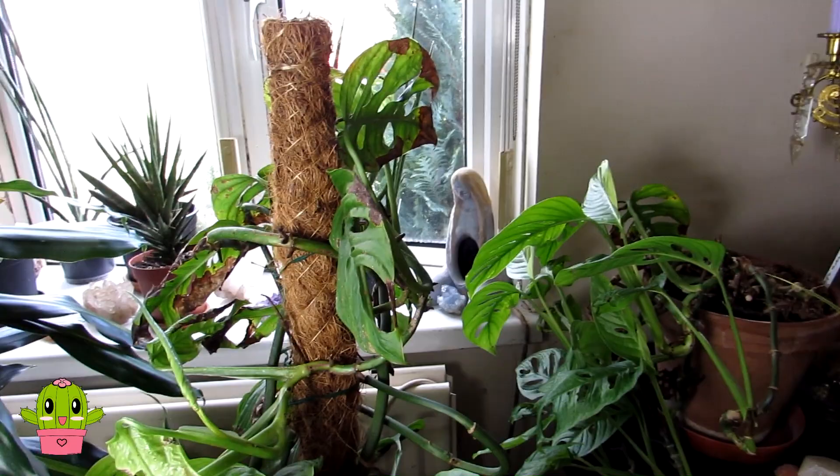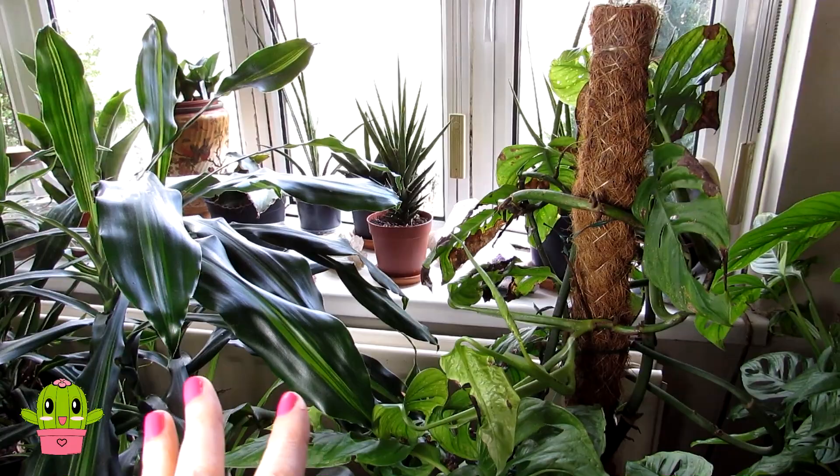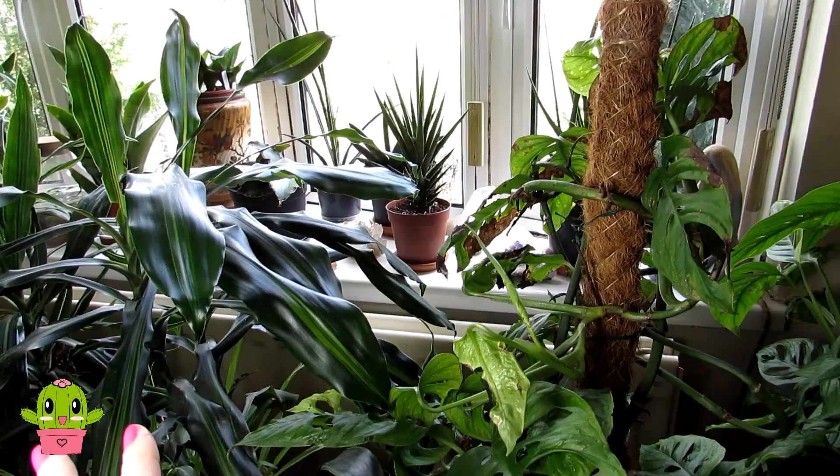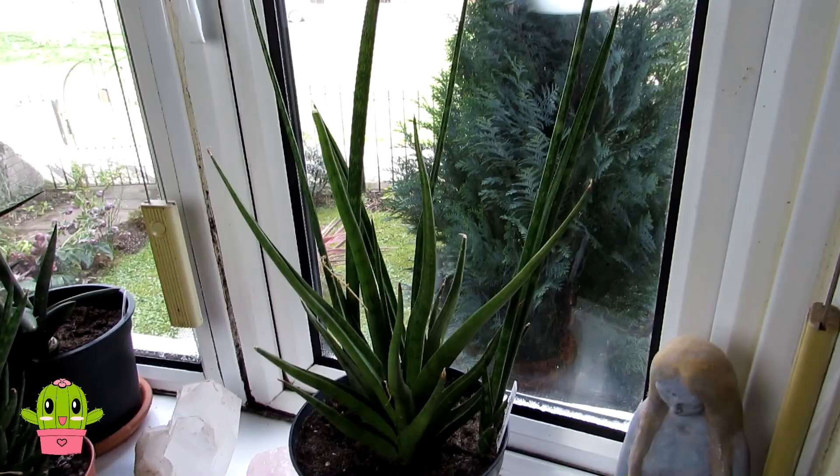Hans is helping me film by holding a light box. Although the living room is very bright with light coming from the window, it always casts a shadow when I'm filming, so the light box helps illuminate the area and gives you a proper view of the plants.